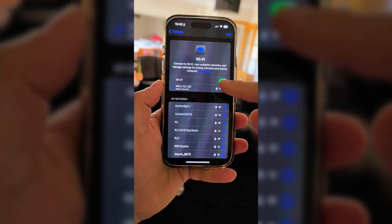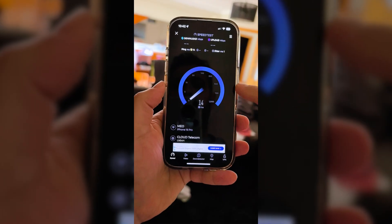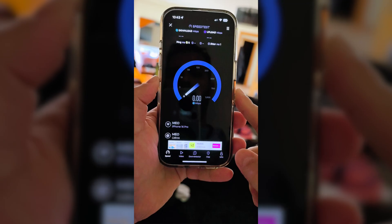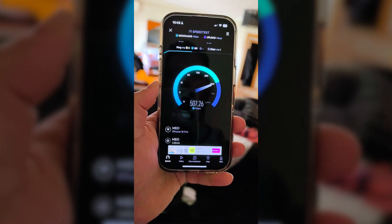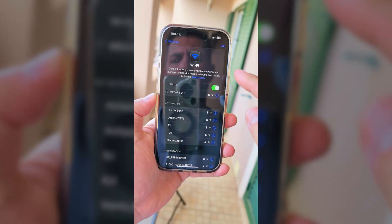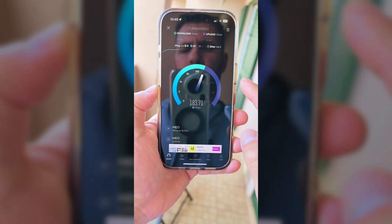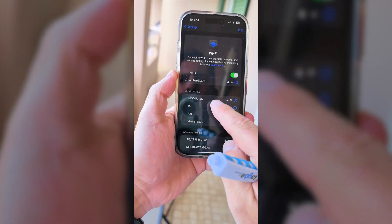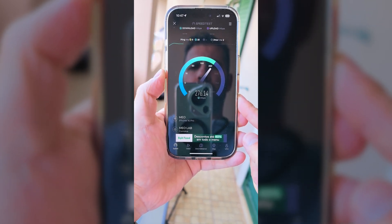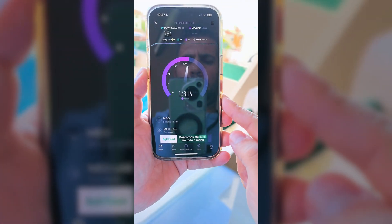Moving to the living room — two walls, 12 to 15 meters away where I have the TV and the couch — standing at the wall farthest from the router, the ISP was getting 200 Mbps while the TP-Link held 500 Mbps. On the balcony, just next to the living room with more distance and another wall, the ISP had no signal at all. The TP-Link on the 6 GHz band got 199 Mbps and on 2.4/5 GHz roughly 284 Mbps.